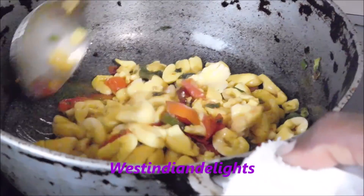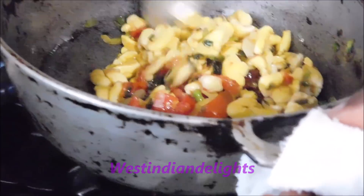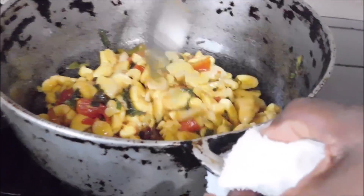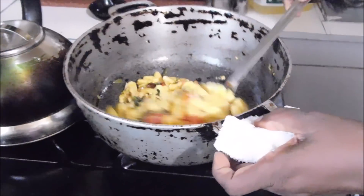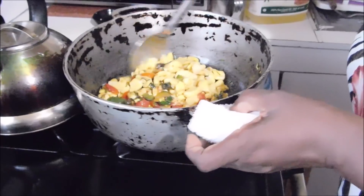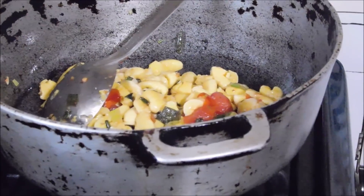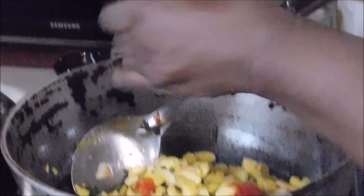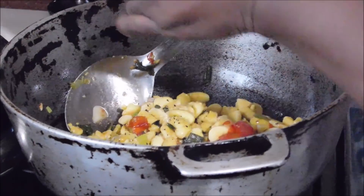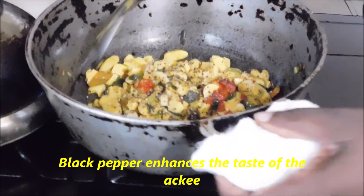I'll mash it up now. This is how it looks on its own, without anything, with just your little vegetables. Vegetarians, they are going to like this. It looks good. Now I'm going to be putting in some black pepper. This ackee — if you use black pepper, you need to put a generous amount. With a reasonable amount of black pepper on top, you want to get your flame right back up high.